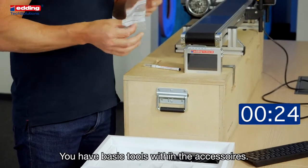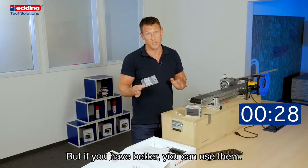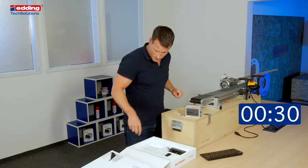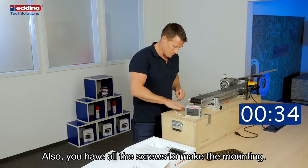On the base layer you find everything else for the mounting. You have basic tools within the accessories, but if you have better ones you can use them. You also have all the screws needed for the mounting.